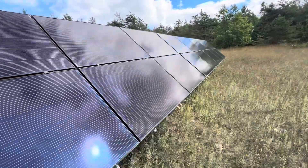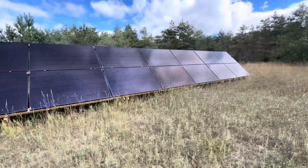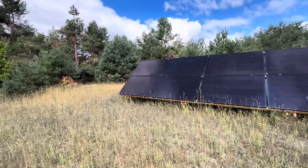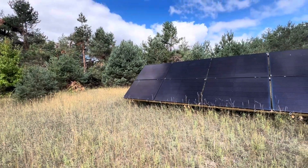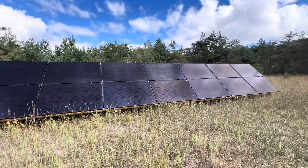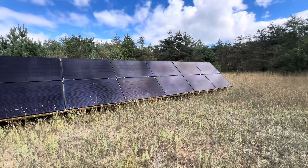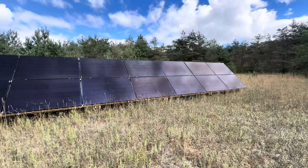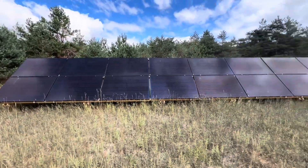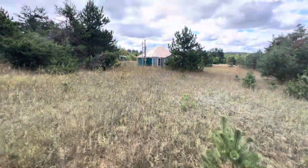I'm proud of this. The mounting system, not including labor, ran about $1,500 at the time. The mini rails are pretty cheap and lumber is pretty cheap. I'm up in Petoskey, so I bought most of the wood in Flint because it's cheaper there. And then the pipe's buried in the ground and runs all the way to this yurt.